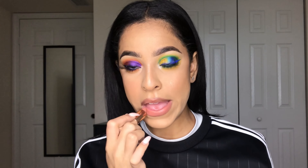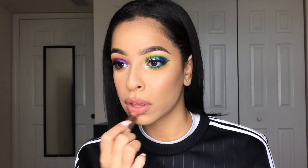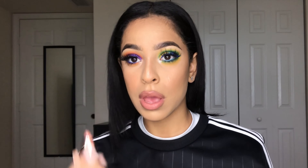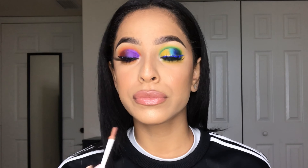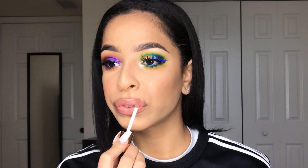I just lined my lips with a lip liner — the name is scratched off so I don't know where it's from — and I'm adding some lipstick. This is the Dose of Colors Desi x Katie lipstick in Hey Girl and their lip topper in Over the Top.